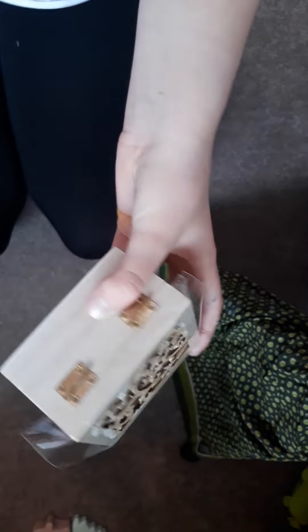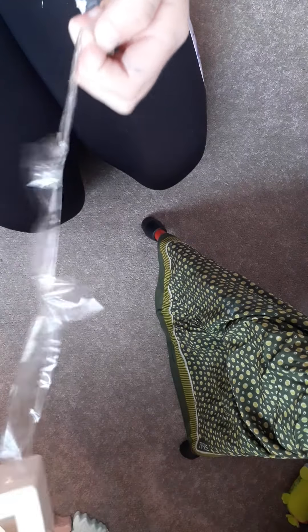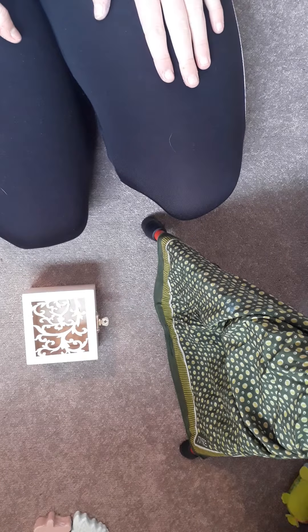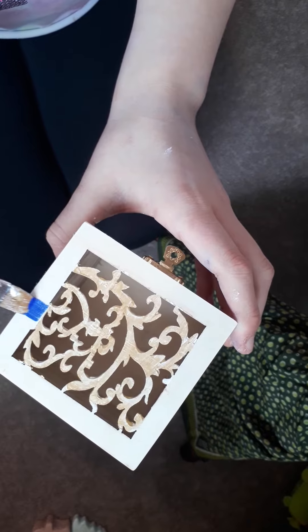Now that I've done the gold I'm going to let it dry and be back in a moment. Now that I've done that, I'm going to be peeling off this tape — that was really calming and satisfying. The next thing we're going to do is a blue ombre effect, like I did in my past videos.